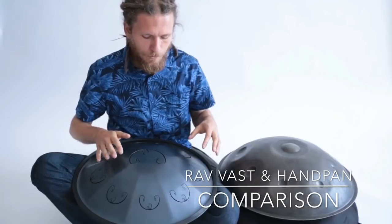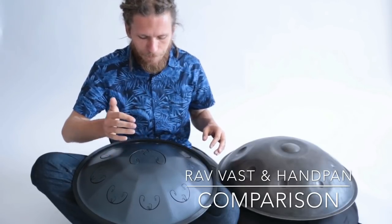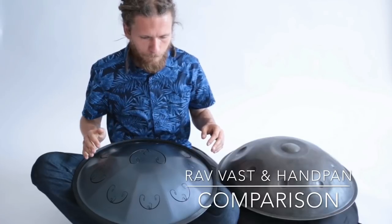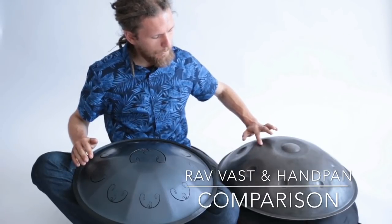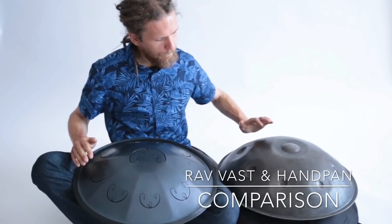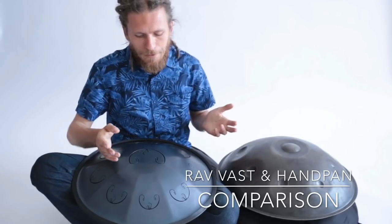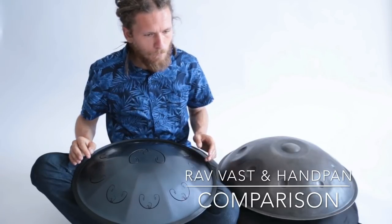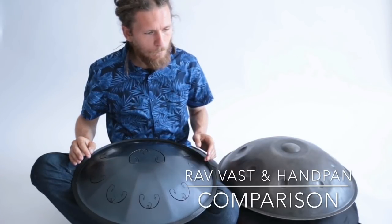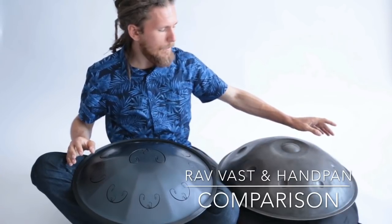The Rav Vast has a long sustain — for example on note B — and now B on the Celtic minor handpan. A high note A with deep resonance, and here on the handpan, a more percussive sound.